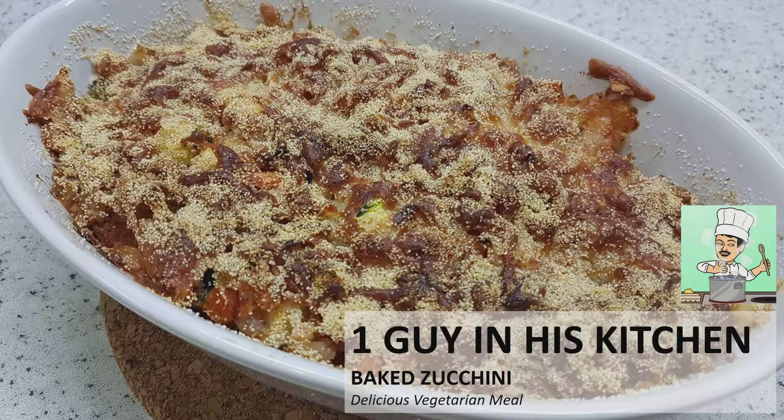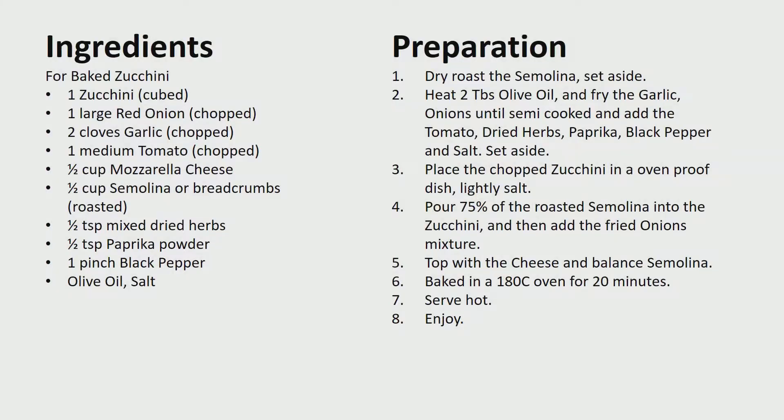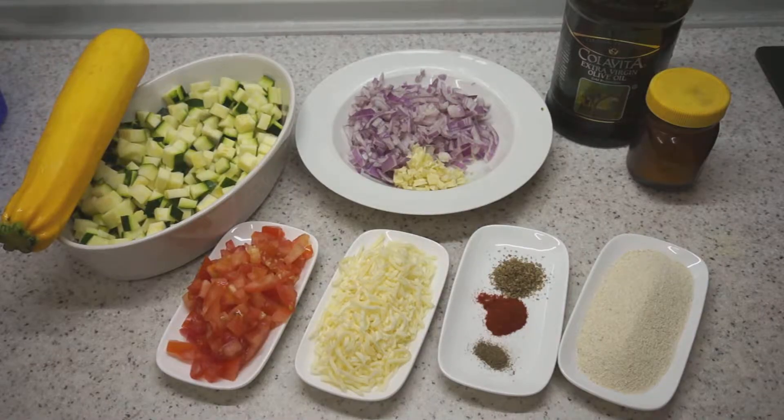Today we are making baked zucchini, a delicious vegetarian meal. You may want to pause here for the ingredients and the preparation methods. Today we're going to make baked zucchini, which is a very delicious vegetarian dish. Let's have a look at the ingredients.